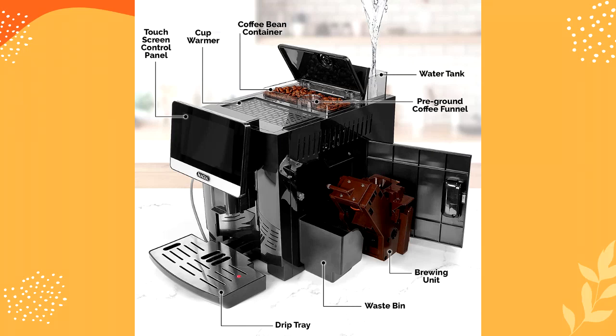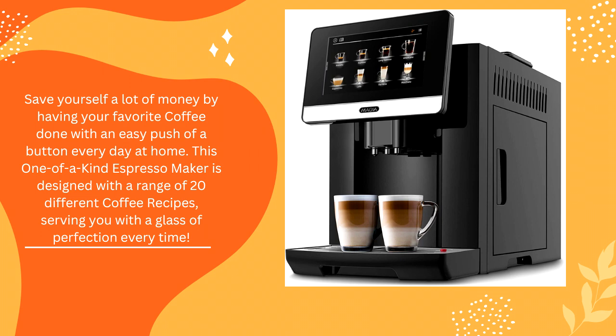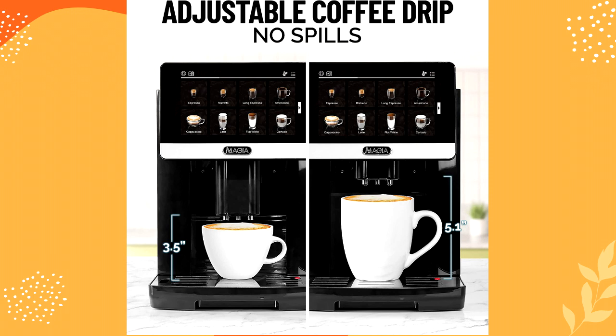Save yourself a lot of money by having your favorite coffee done with an easy push of a button every day at home. This one-of-a-kind espresso maker is designed with a range of 20 different coffee recipes, serving you with a glass of perfection every time.